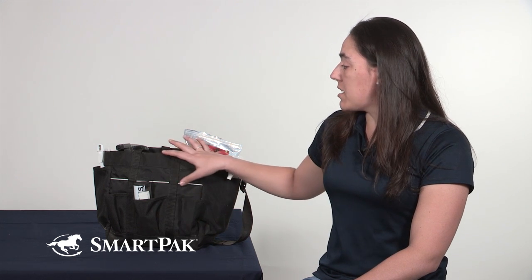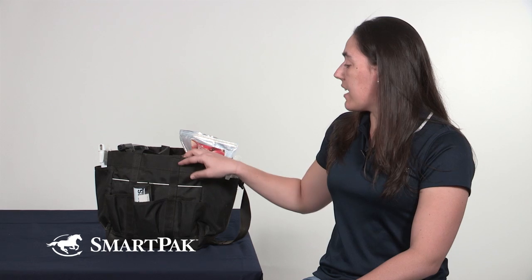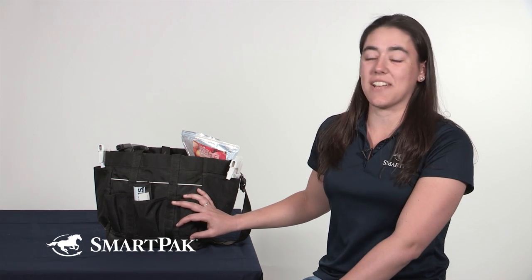I keep everything in my Roma Deluxe grooming tote. I really like the fact that it's just so big. I have a lot of things I like to carry and I like to keep it all in one spot. It allows me to keep everything organized. I love all the different pockets and it's deep so I can keep a lot of various things in it.